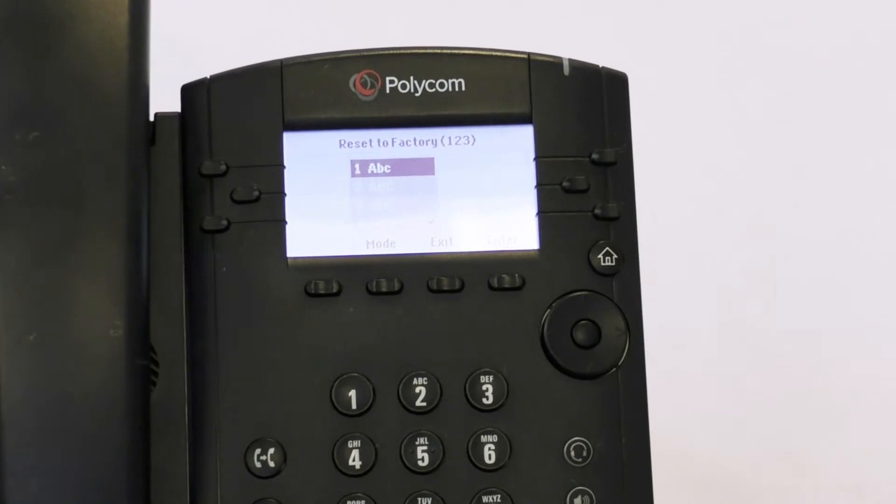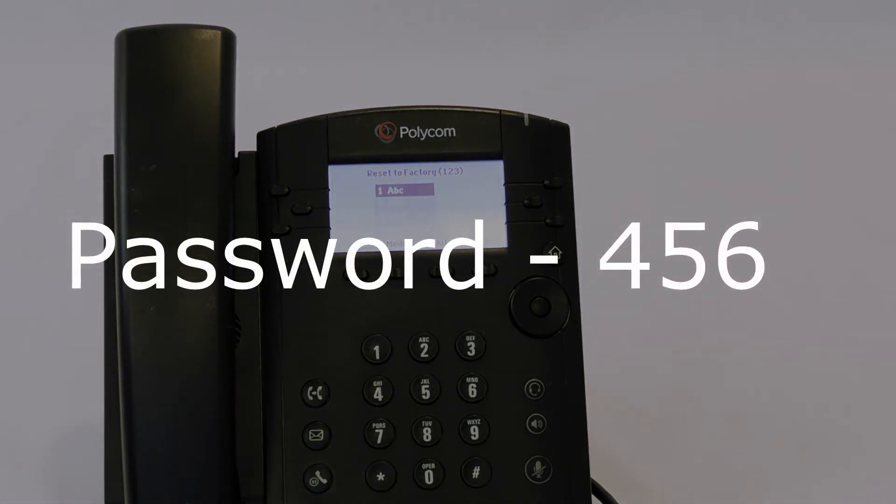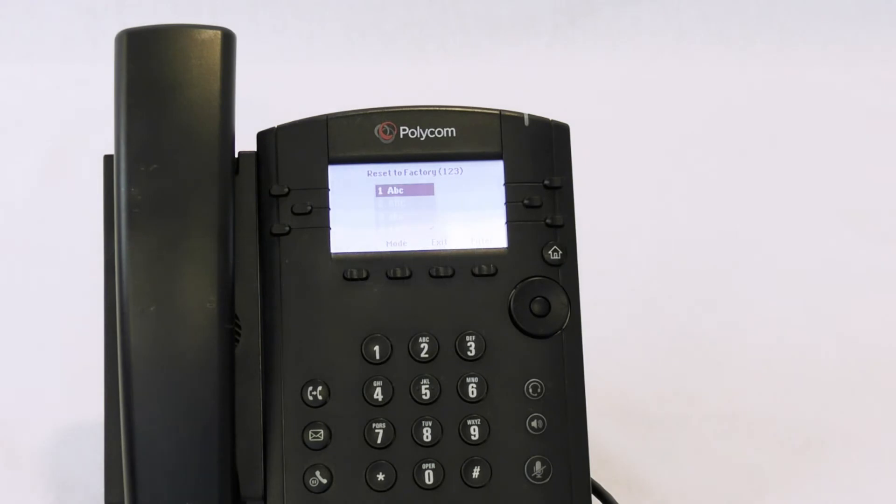The next step is to enter the password. You'll be instructed to enter a password. For first time use and phones that have not yet authenticated, use 456. For authenticated phones, use the password.